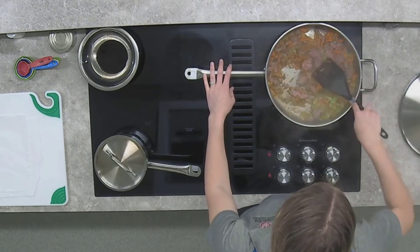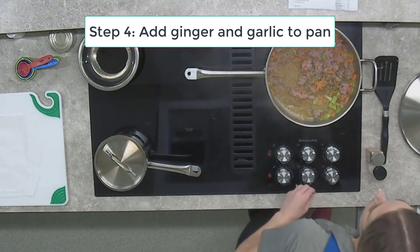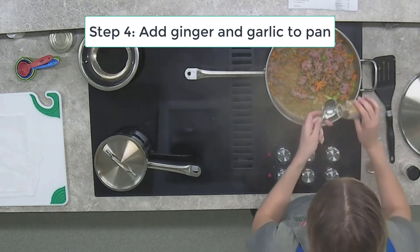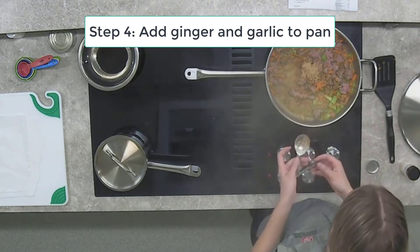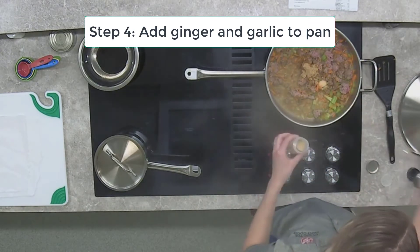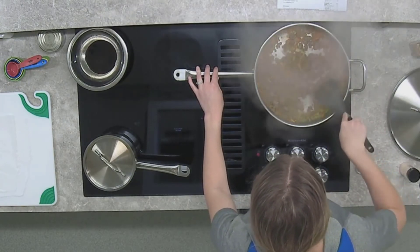Our recipe tells us to add the ginger and garlic. If you're using fresh ginger, use one tablespoon; if using ground ginger, use three-quarters of a teaspoon since ground spices are more potent. For garlic, if using fresh you need one clove; if using garlic powder, one-quarter teaspoon. Mix your spices in — we're pretty close to everything being cooked. Just make sure the turkey is chopped up really well.